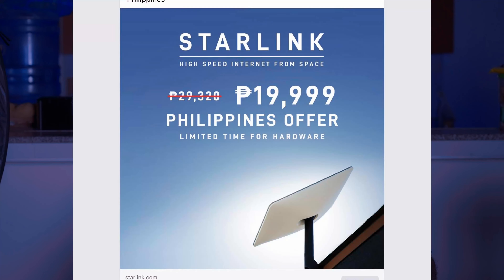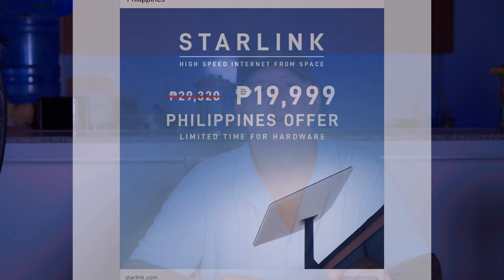Hey, Robert here. I've been getting a lot of questions on Facebook about my new Starlink internet system, so let me answer them here. I bought the system and had to pay with a credit card through Starlink online. They have a bunch of advertisements on Facebook. It cost about 20,000 pesos.